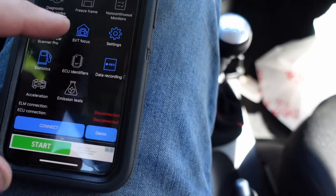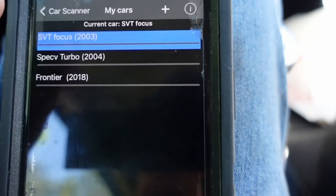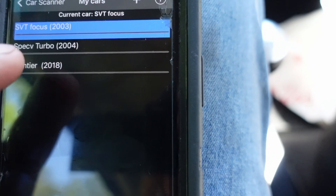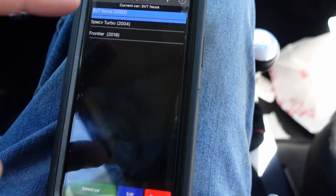So you just go into your garage right there, select whatever vehicle you want, plug it into that vehicle, and it will have the correct profiles and everything will be set up for you. Thank you for watching.